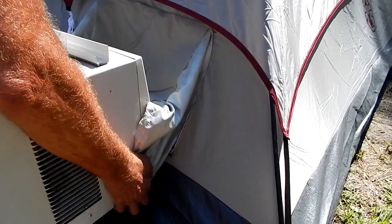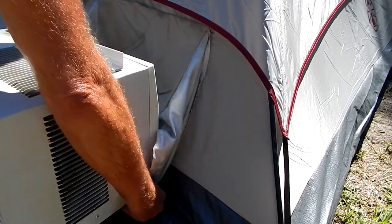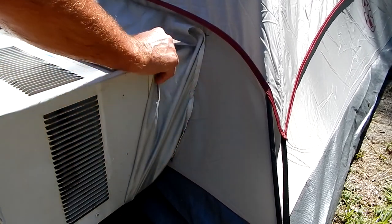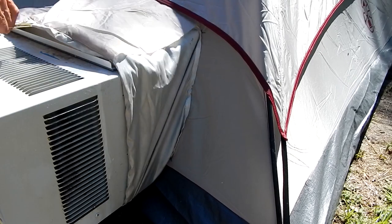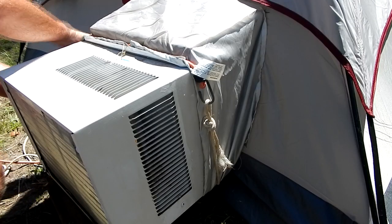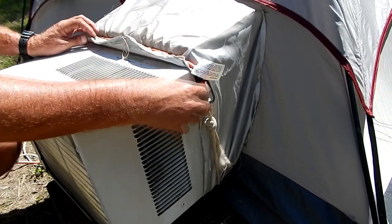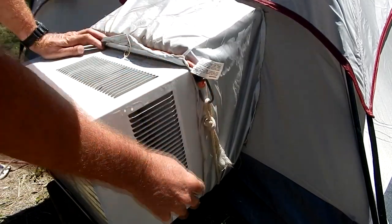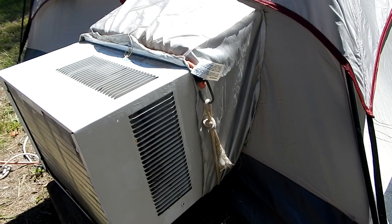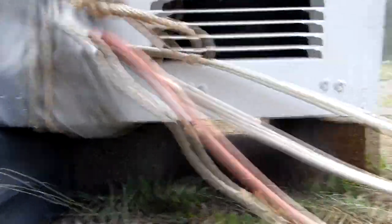Now I can just slide that sock over my AC unit. I stretched the material until it's behind the pieces of metal that secure it in your window. Once I do that, I put a rope and a bungee cord to hold it nice and tight right there. The air conditioner is not being supported by the tent — I have the AC sitting on two four by fours to secure it. The tent is just wrapped around it. There's my four by fours.